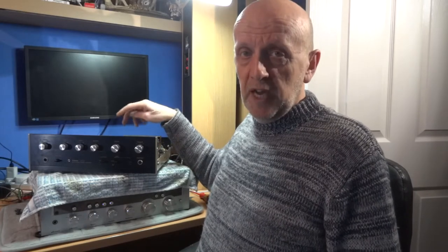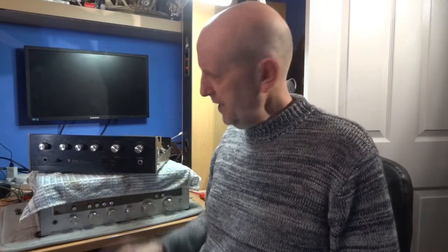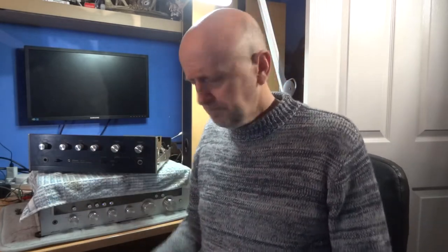Afterwards I'll follow it up with a video on actually adjusting the DC bias in this particular amplifier. There's not a great deal of information in the manual about it, but there are a few articles on the internet here and there, so I'll show you how I do it on this one and follow up with the next video.